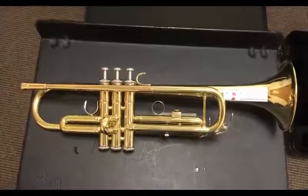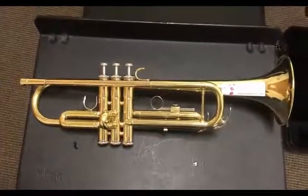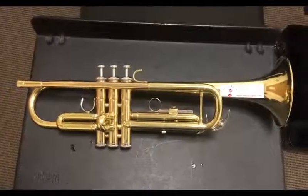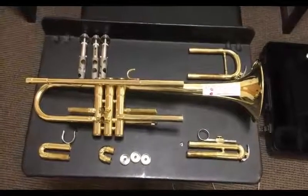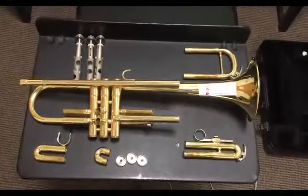Hello, today we're going to be teaching you how to disassemble your trumpet. This is what it should look like before you've disassembled it, or after you've reassembled it. And this is how your trumpet should look on the table after you've disassembled it.